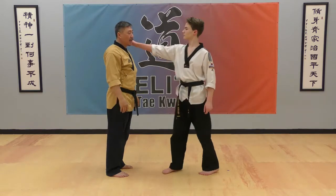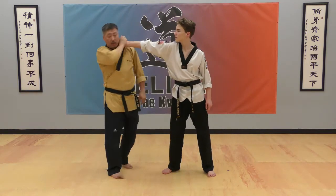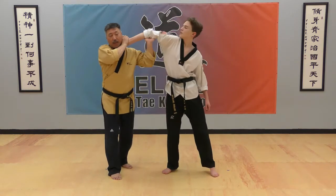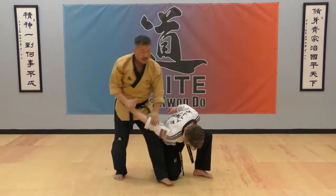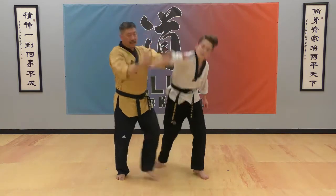One hand shoulder grip technique: grab your front hand on the pinky side, step to the side, then lift up your front elbow and press down. One hand shoulder grip technique: grab your front hand, lift up and down.